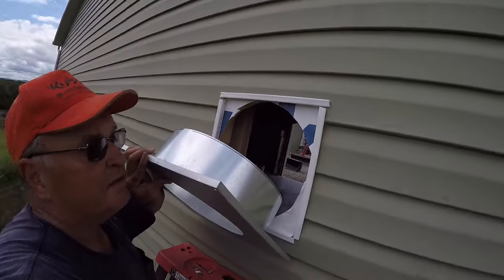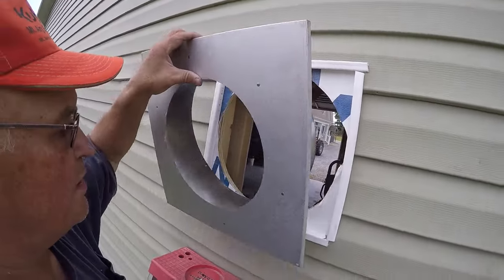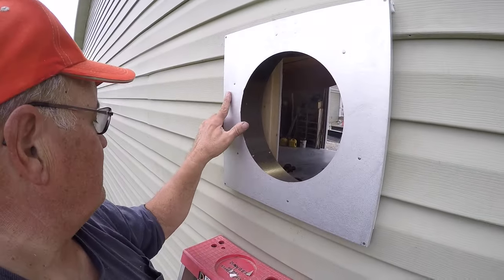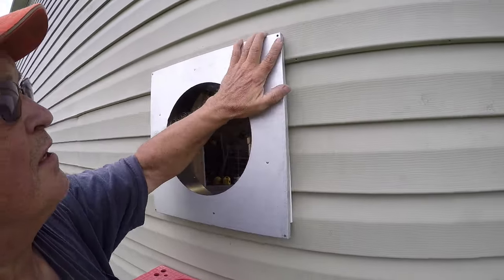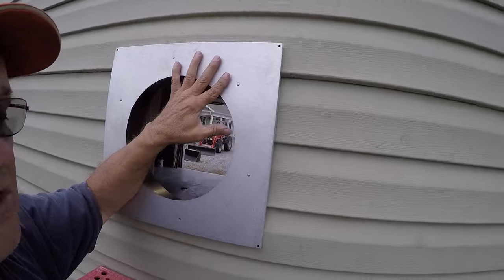You can see I got the siding back on and got the J-channel in. I'm going to slide this in — it fits right over the J-channel. Then what I'm going to do is take some screws and screw these corners into the siding.